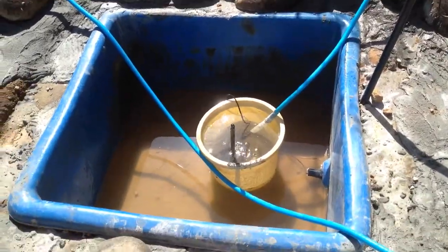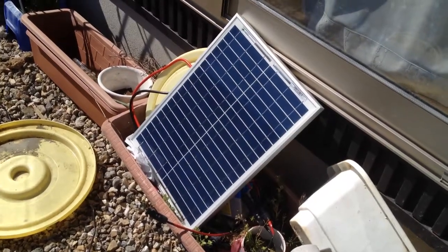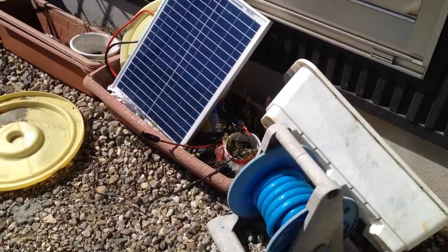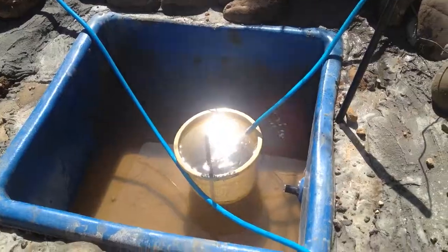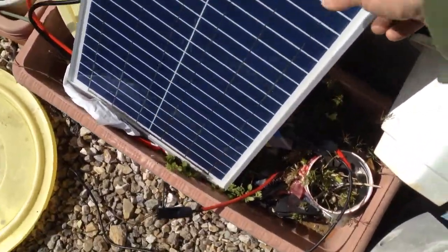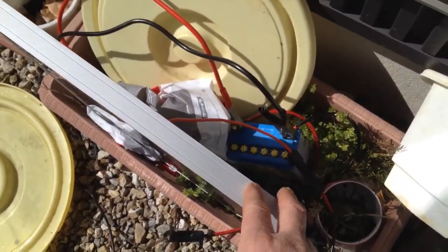On a side note, one solar panel just doesn't provide the juice necessary to power this pump. So I wonder if I hook it up to the little battery pack back here, whether it will.